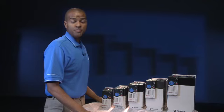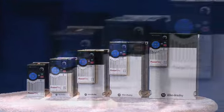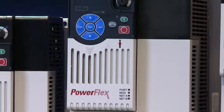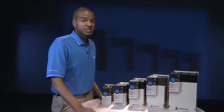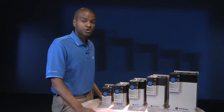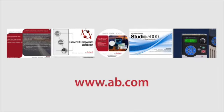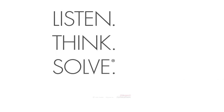So there you have the new PowerFlex 525 AC drive, offering best-in-class motor control, including support for permanent magnet motors, energy savings, and embedded safety. The PowerFlex 525 drive delivers powerful performance and flexible control, all in an innovative hardware design. See how the PowerFlex 525 can help you build your machines faster and reduce your costs while maximizing performance. For more details, visit ab.com or contact Rockwell Automation Sales or your local distributor.